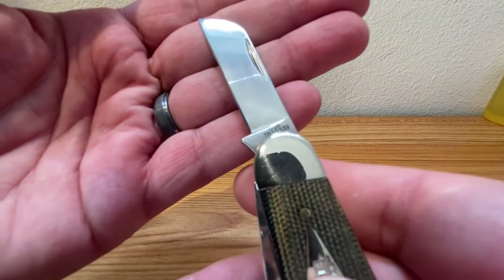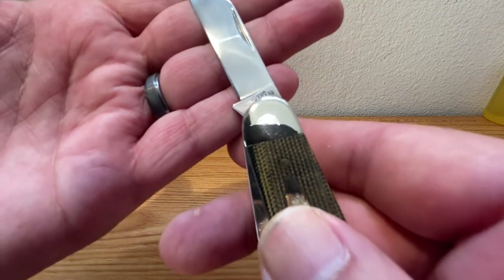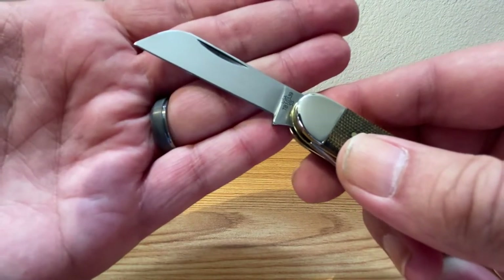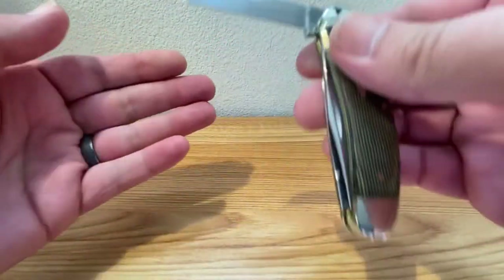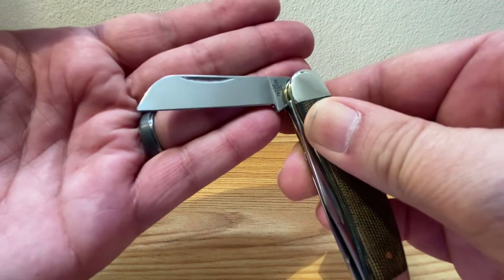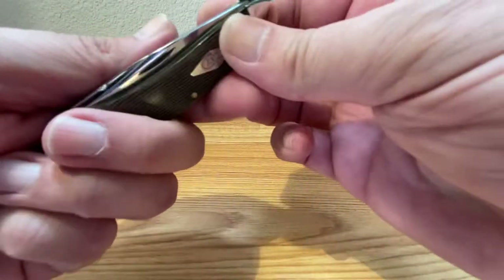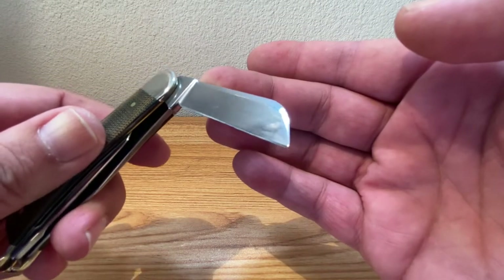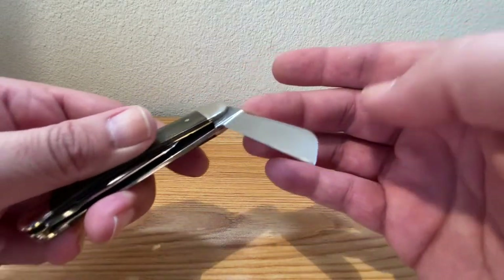Let's take a look at the sheep's foot. Let's see if I can get a shot of the etching there — you got your USA Tony Bose 10339, and then your SS right below that, which is tough to get on camera. So this is in Case's True Sharp stainless steel. Just a beautiful polish job on that sheep's foot blade. You guys know I love these sheep's foot blades. On the reverse side, they've got a nice swedge grind on top to minimize contact with the other blades while opening and closing, which they did pretty good on this one.